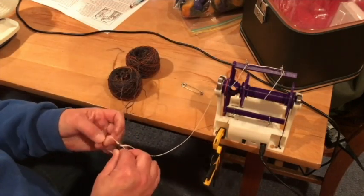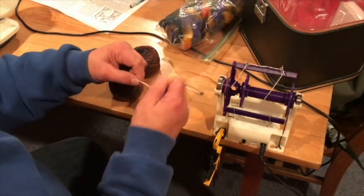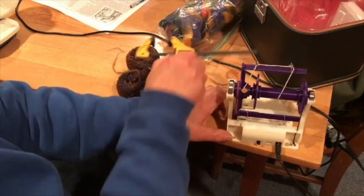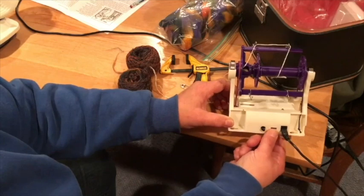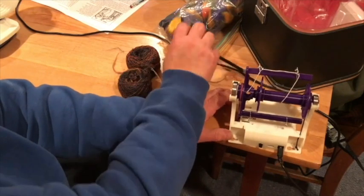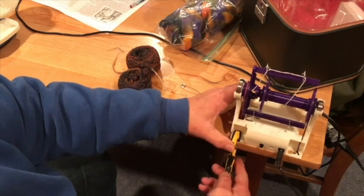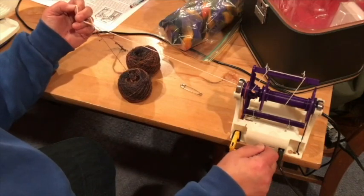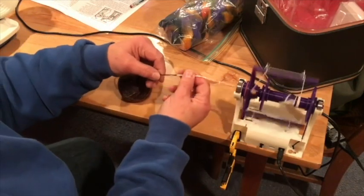Once I've got my two ends attached to the leader, I'm ready to start. Oops, I forgot to reposition the direction switch. This looks very awkward, but this switch will be on the outside of the case on the production model. Now I'm finally ready to go. Once I get some take-up, I'll place the two singles on the floor and ply away.